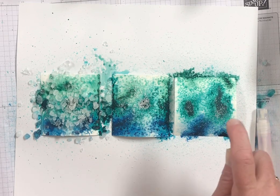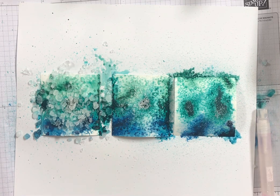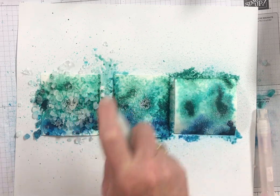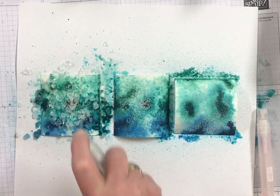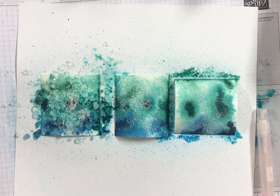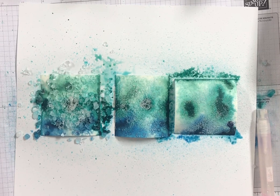Oh, I'm out of water — let me grab one. I always have these on hand. So then I'm just going to spritz it again to make sure that the salt absorbs the water and this color.